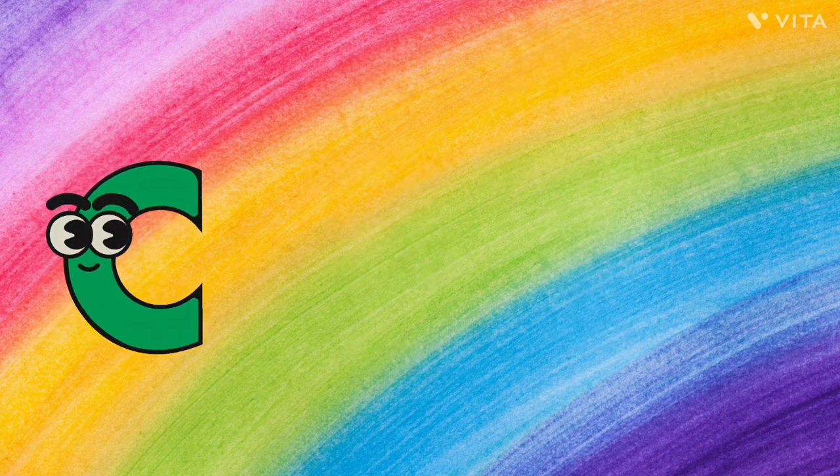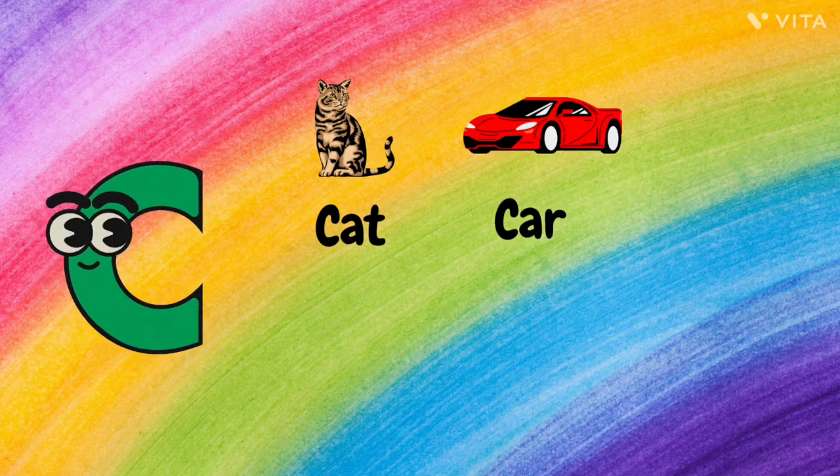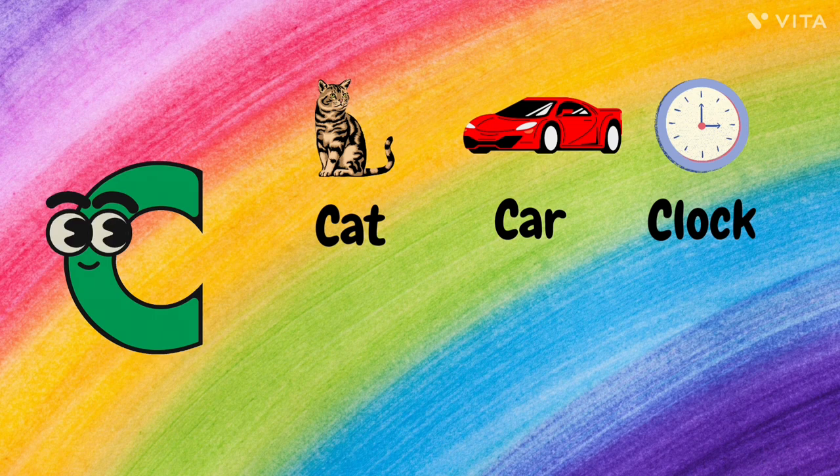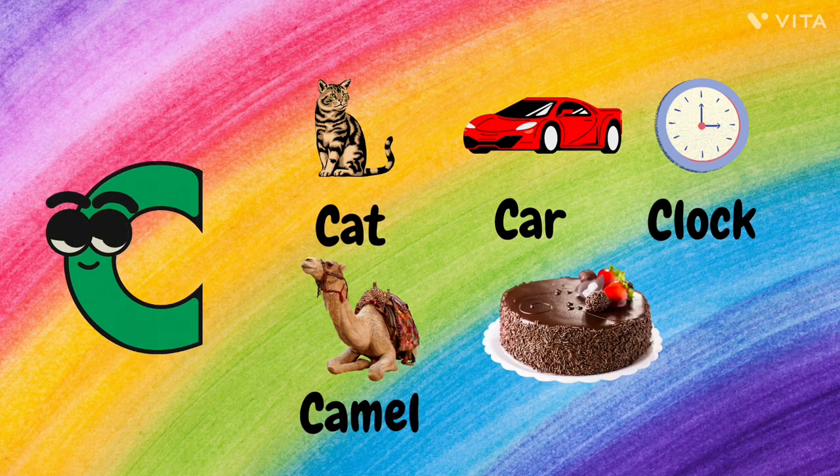C. C for Cat, C for Car, C for Clock, C for Camel, and C for Cake.